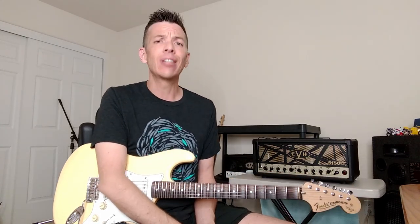So, the signal chain is going to be this. It's going to be guitar, into an Yngwie Malmsteen overdrive pedal, into a Boss NS2 noise suppressor, into the head. And then from the head, it's going to go into an 88 2x12 cabinet. Now, this cabinet has two different kinds of speakers in it.